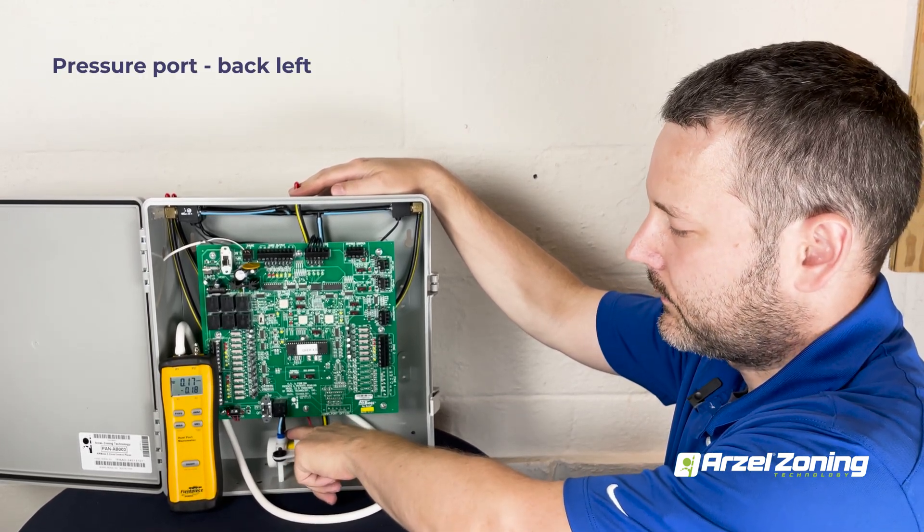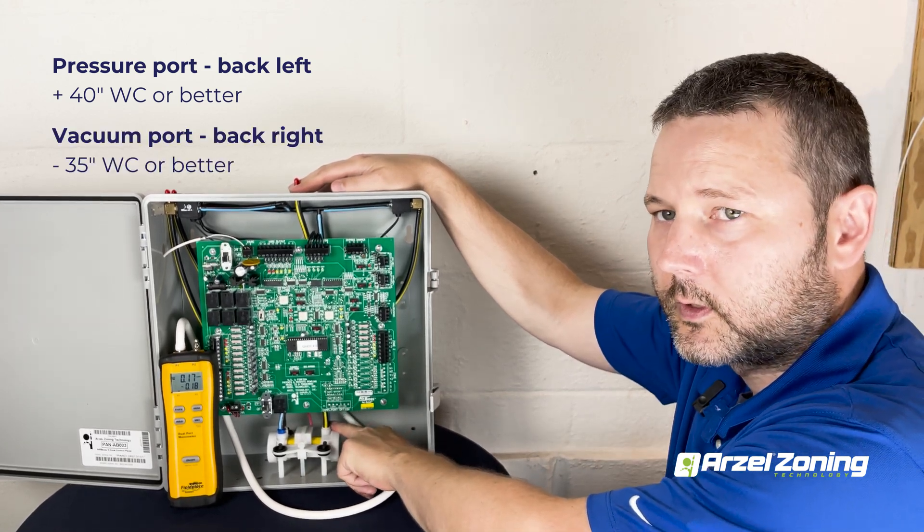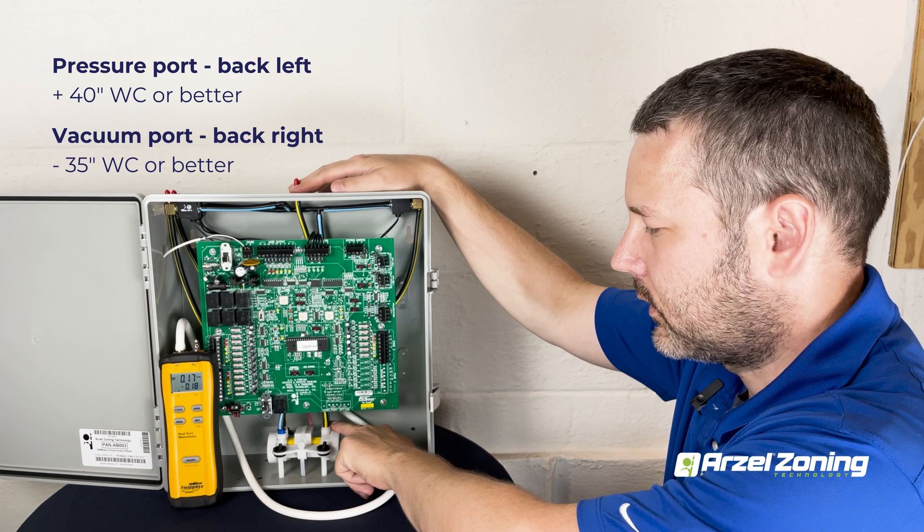Your back left port is pressure — we're looking for positive 40 inches of water column or better there. Your back right port is vacuum — we're looking for negative 35 inches of water column or better there.